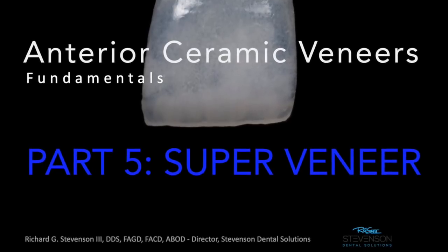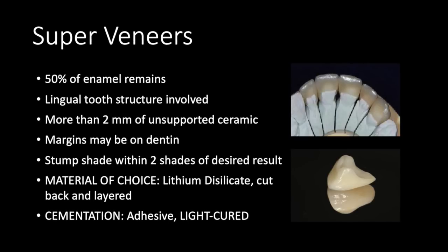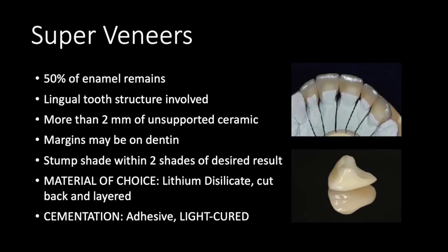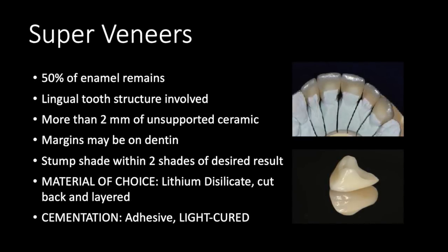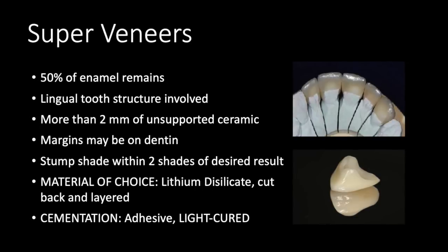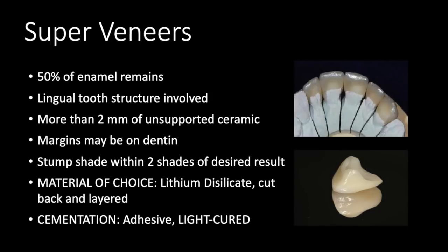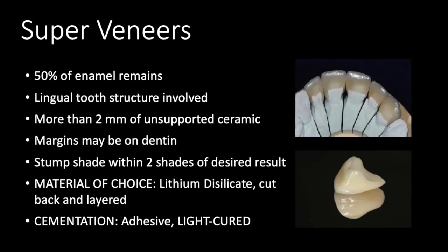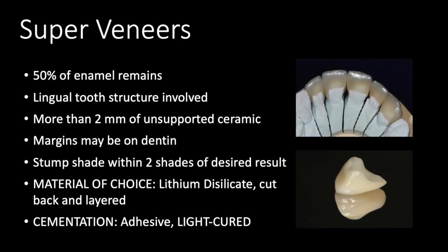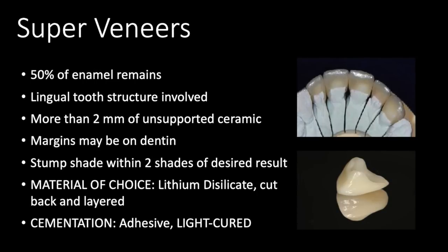People have used words like 'crown-eer' before for this. Super veneers are really indicated when you have less enamel and when your lingual tooth structure might be involved. It's a really good idea to consider super veneers when you have more than two millimeters of unsupported ceramic. The margins may be on dentin as long as we compensate for that with more traditional retention and resistance form. The stump shade can be two shades off — it can be a little bit more — but sometimes we ought to consider going to an all-ceramic crown in that case.